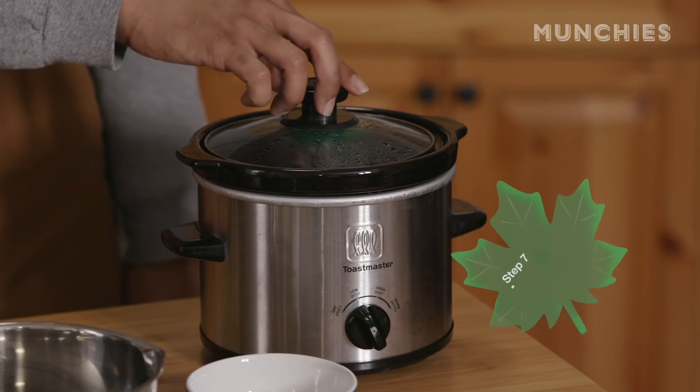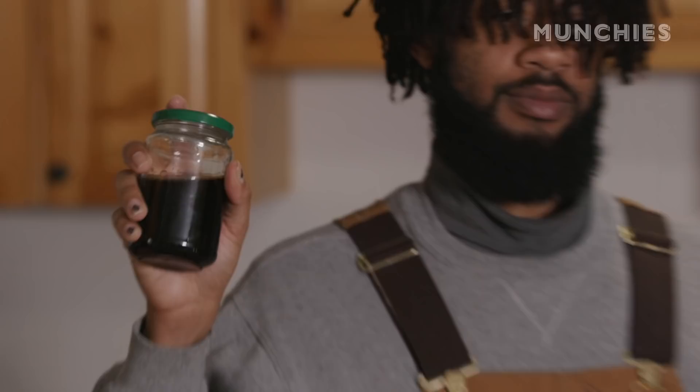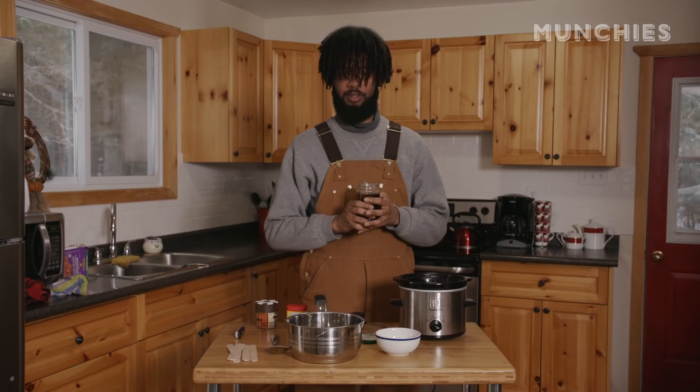It's time to take this out. Smells like weed and maple syrup. You can give it one more squeeze out if you want, and that is my weed-infused maple syrup.